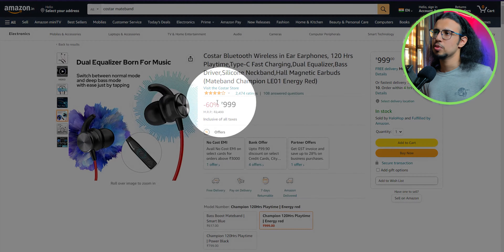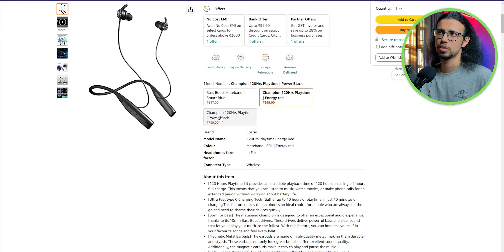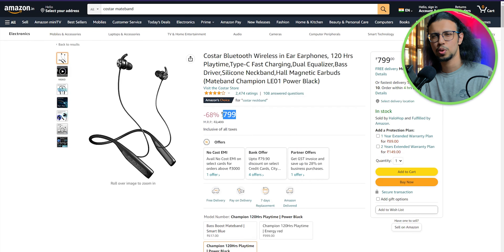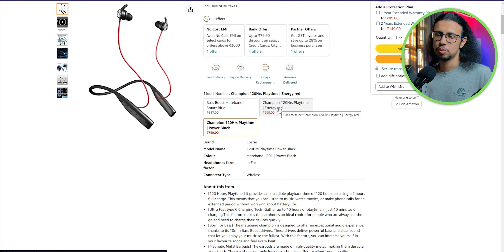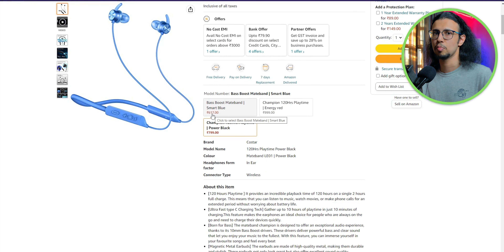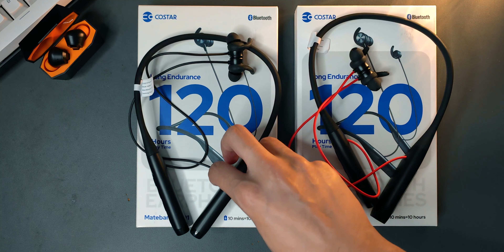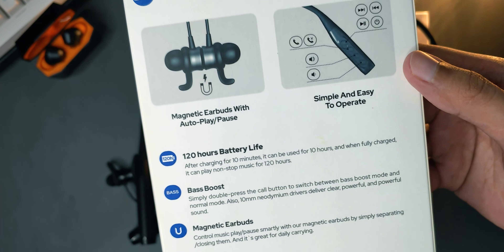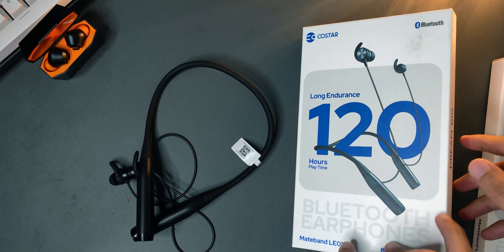While checking the price on Amazon, I noticed the red and black version costs a little more than the pure black version, which is unusual. CoStar, maybe bring those prices closer together so one version doesn't compete with the other. The red and black is my favorite aesthetically, but if I was buying I'd stick with the black one — it's 200 rupees less for the same product, and you can't see it when you're wearing it anyway.